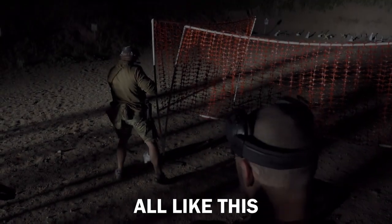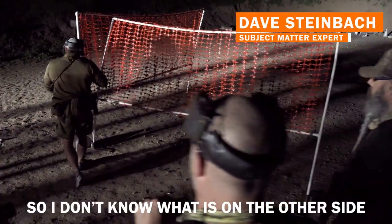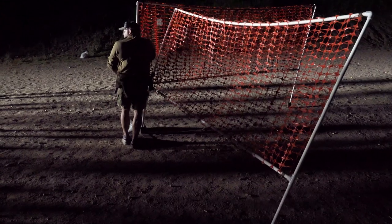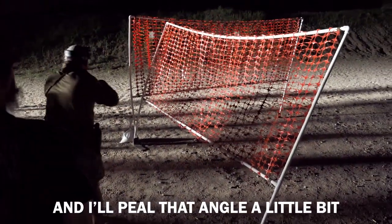I don't want you doing this — I don't want you to throw your body out here like this. I'm over halfway exposed, my gun still at my feet. I don't know what's on the other side of that corner. I probably don't want to come right to the corner because now I've taken away my ability to really maneuver. I've tied myself up for no reason. I'll come off that corner and play that angle a little bit.